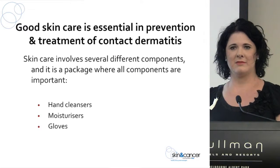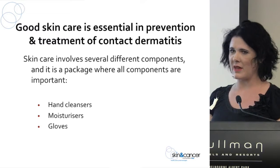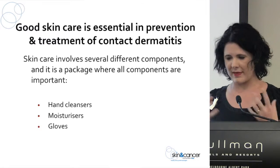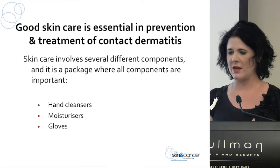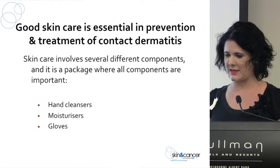Skin care is one of the most vital things in the prevention and treatment of contact dermatitis, and we like to think of it as a package — all three things are crucial. So your hand cleansers: what are you using? Can you use a less irritating one? Your moisturisers and then your gloves.